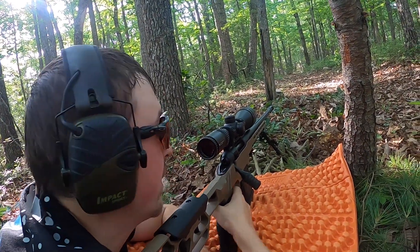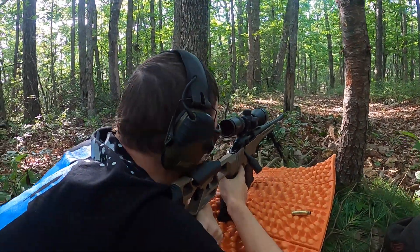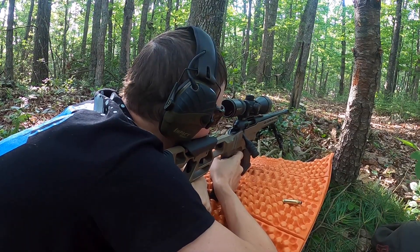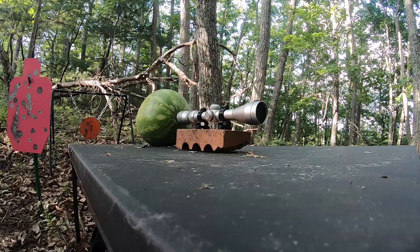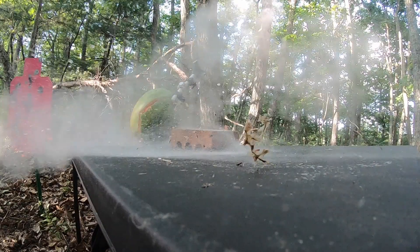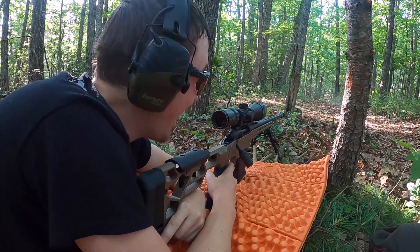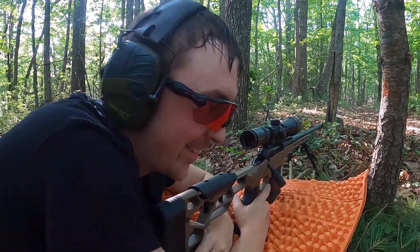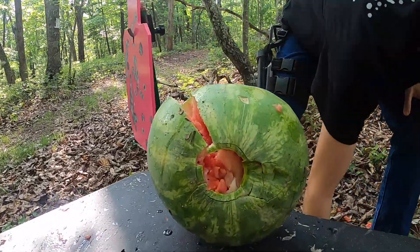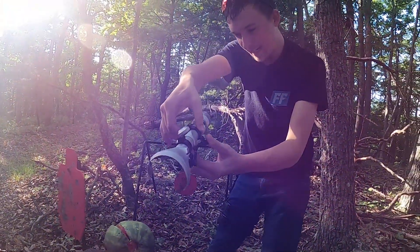That was dead center bullseye down there. Right there is where the scope kicks back - there's glass all over this thing, there is the inside of it.